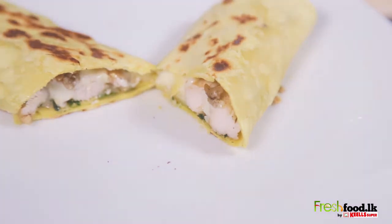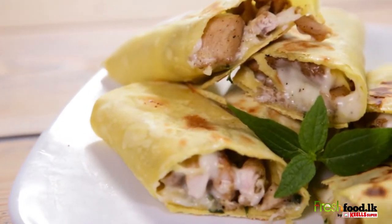For more delicious recipes, log on to www.freshfoodtalk.com.